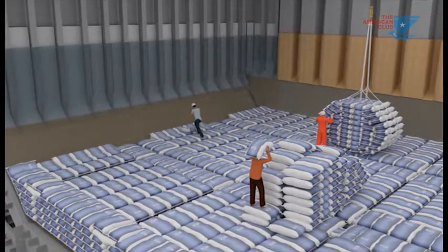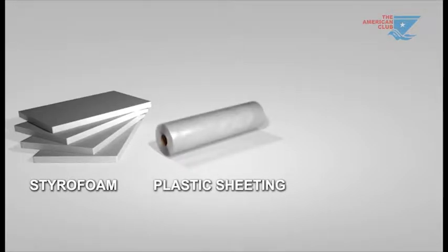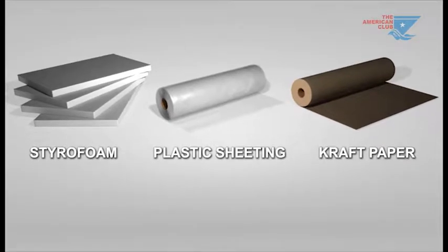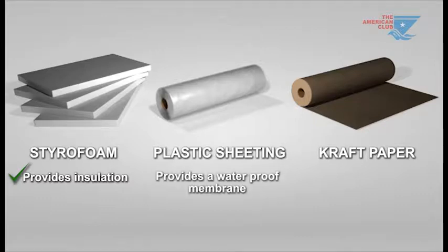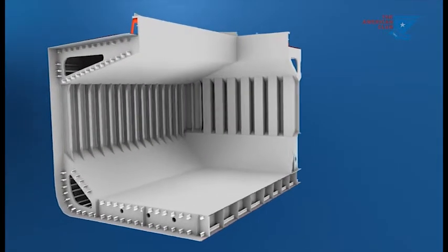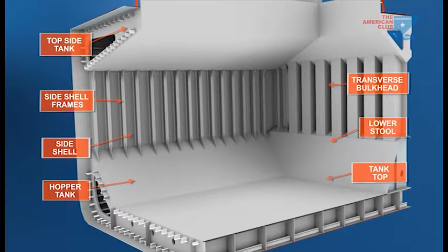This method uses three materials: styrofoam, nylon plastic sheeting, and craft paper. Styrofoam provides insulation. The nylon plastic sheeting provides a waterproof membrane, and craft paper an absorbent and protective layer. The materials are used in different combinations in each area of the cargo hold to be protected.